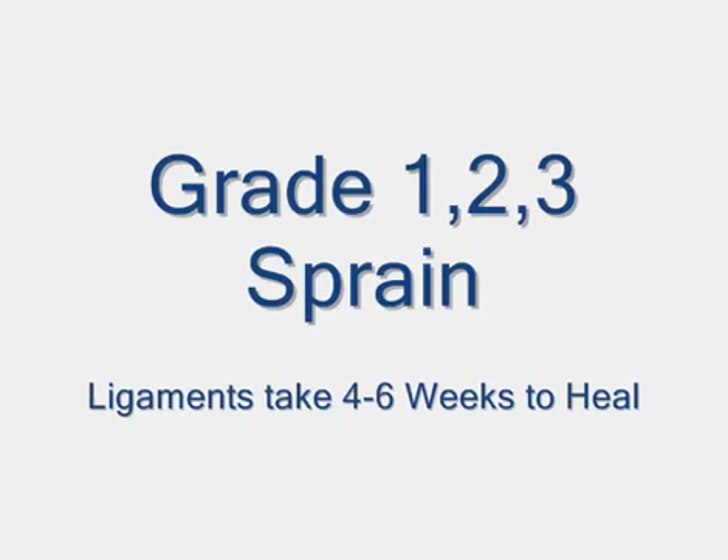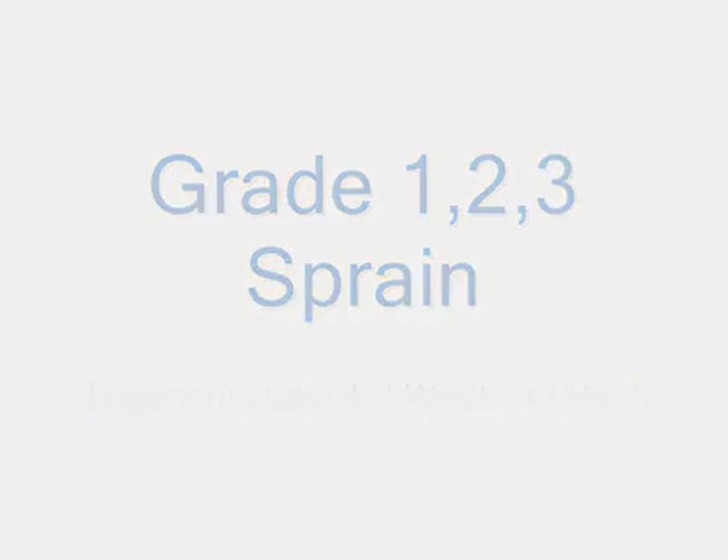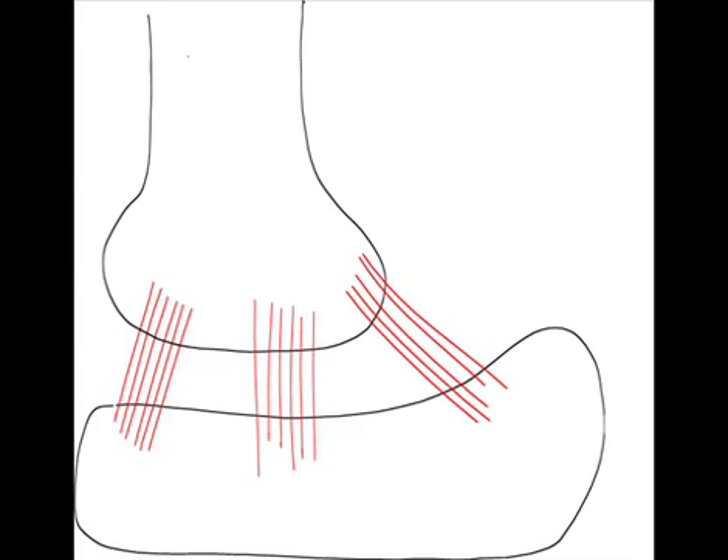A ligament is a tough piece of tissue that connects one bone to another to help stabilize a joint. Damaging a ligament is referred to as a sprain, whereas damaging a muscle or tendon is referred to as a strain. Ankle sprains are classified as grade 1, 2, or 3.